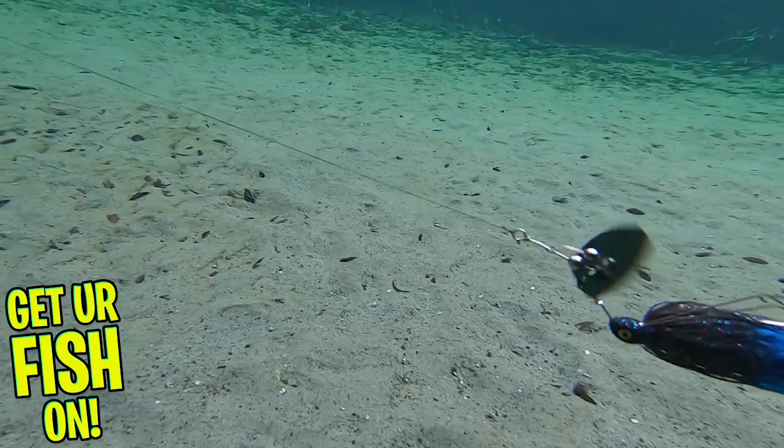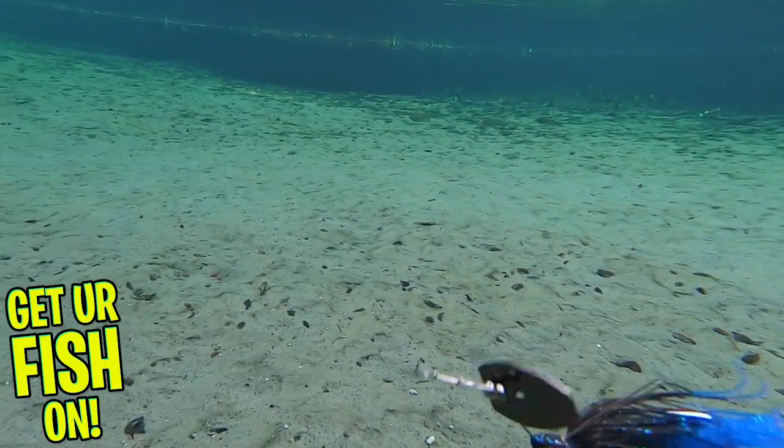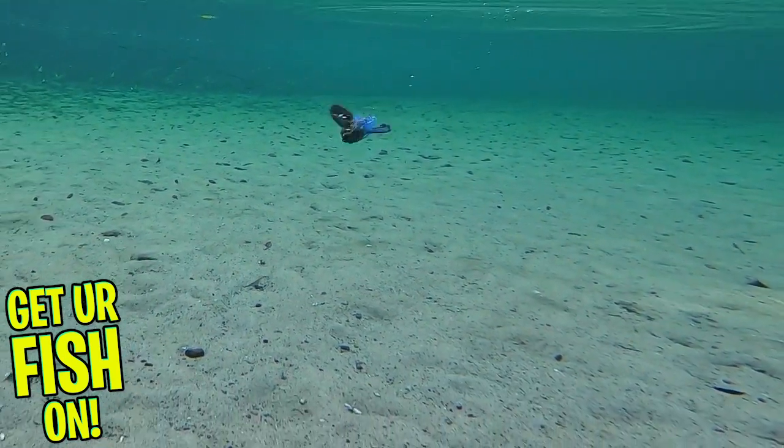The Racquet Blade has beads that clack and sound them in every time you turn your reel or twitch your rod. It has 3D eyes, it has a molded trailer keeper, and a razor-sharp hook.